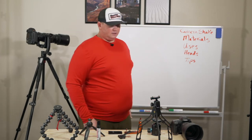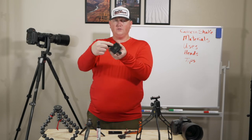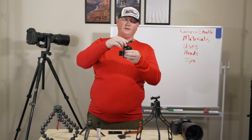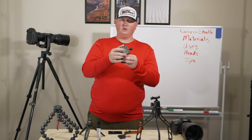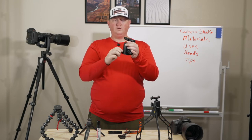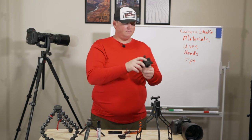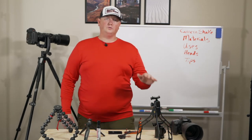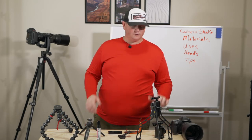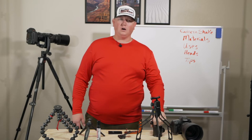Now let's talk about heads. The ball head has a bullseye level on top — one knob loosens it and gives you full angle ability in any direction. A second knob lets you spin it left and right on the tripod. Ball heads are super useful, but personally I don't think they're ideal for rodeo and horse photography. On a monopod a ball head is fine, but I would not use a gimbal head on a monopod.